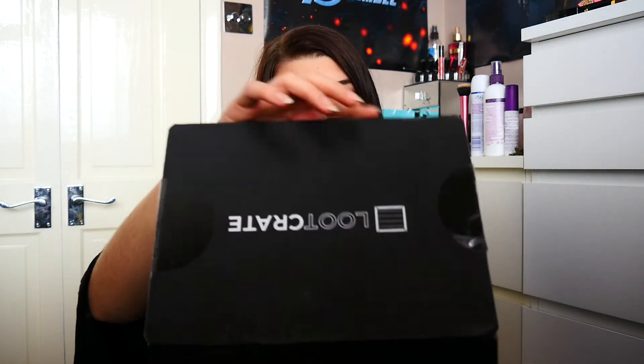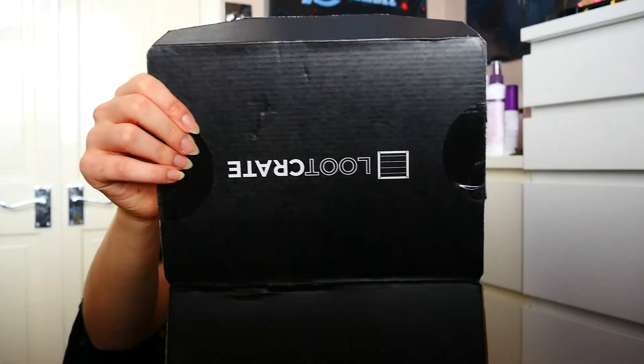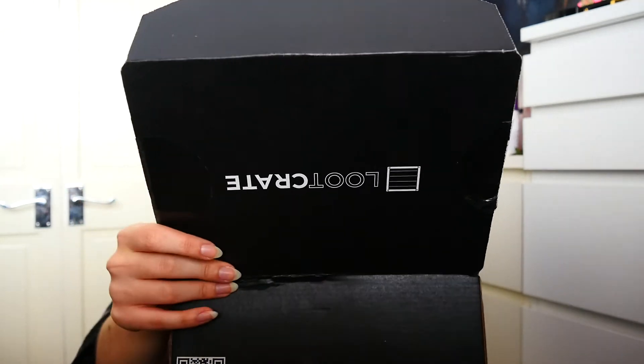Pat knife! Let's open it. Oh my goodness! I see a fluffy thing. Oh my god, this is awesome.